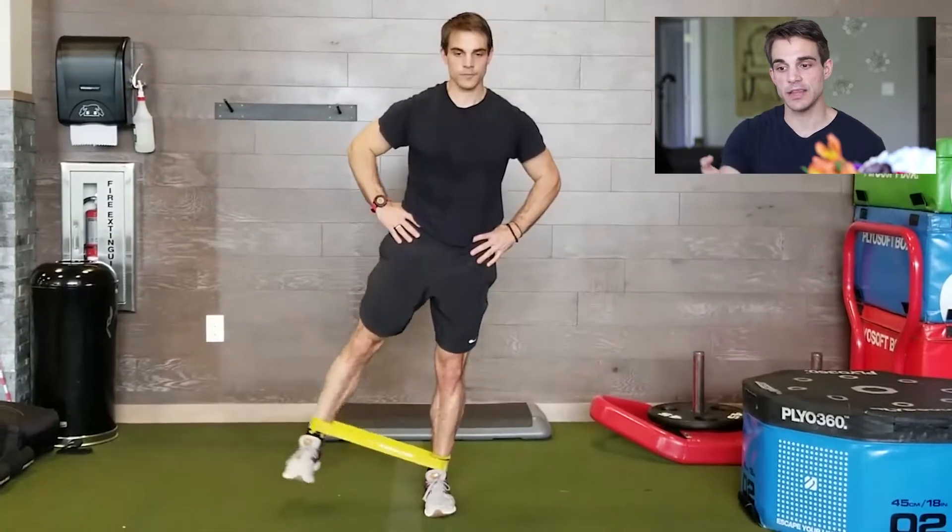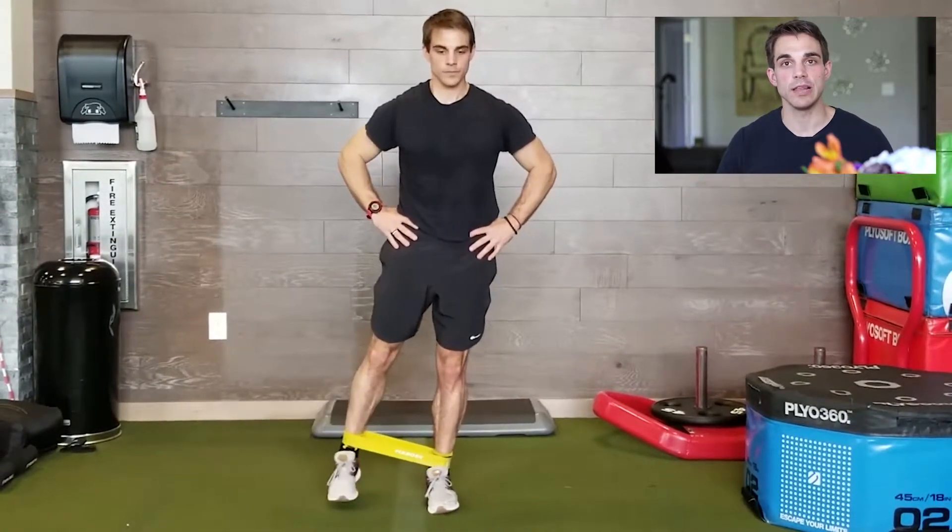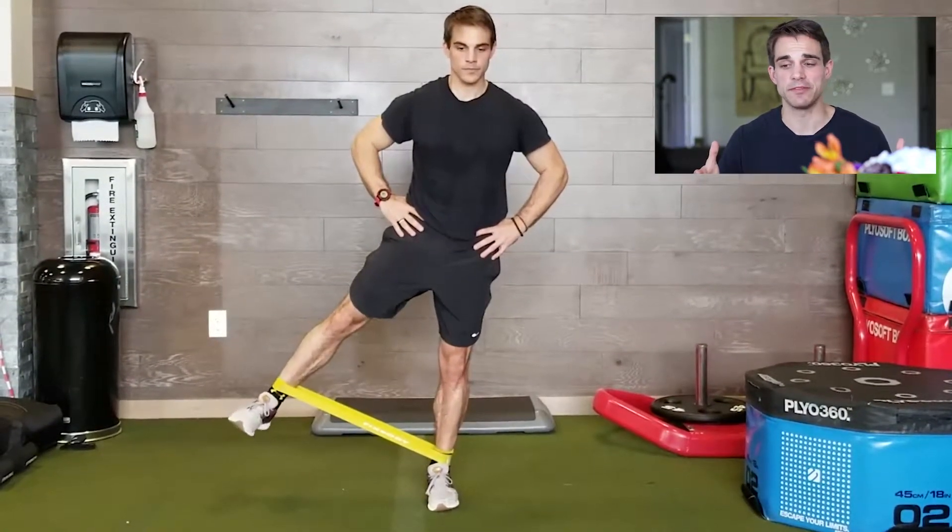Team, abductor workouts coming at you. You're going to need a resistance band like this yellow one that I have around my legs. You can get them on Amazon for $5.99.